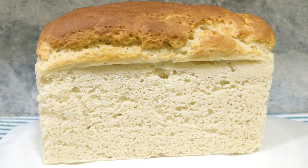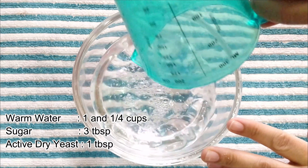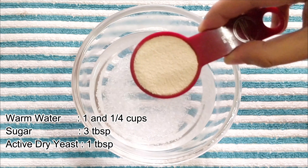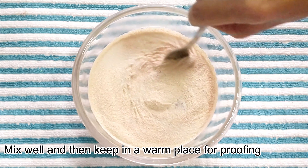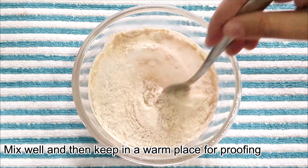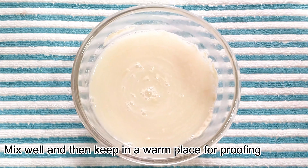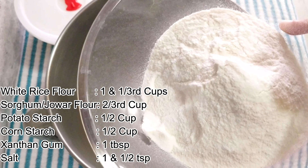Without any wait, let's start the recipe. We'll take a small bowl, put 1 and 1/4 cup of warm water, add 3 tablespoons sugar, and then add 1 tablespoon active dry yeast. Mix it for a couple of seconds to dissolve the yeast, and then keep the mixture in a warm place for proofing.